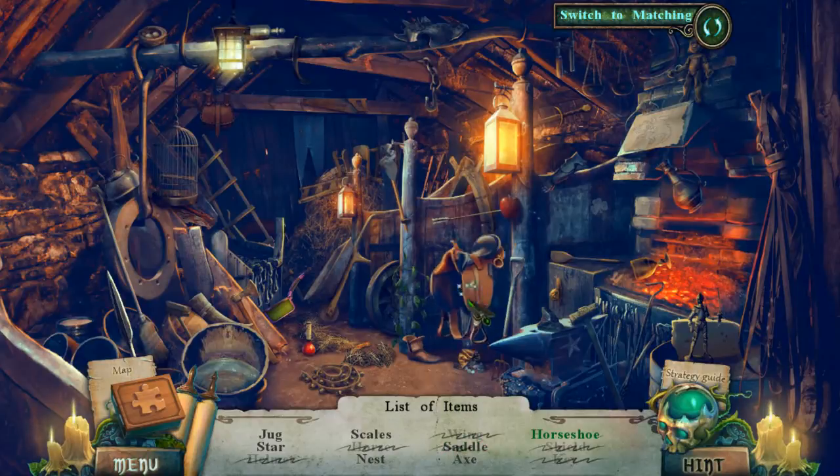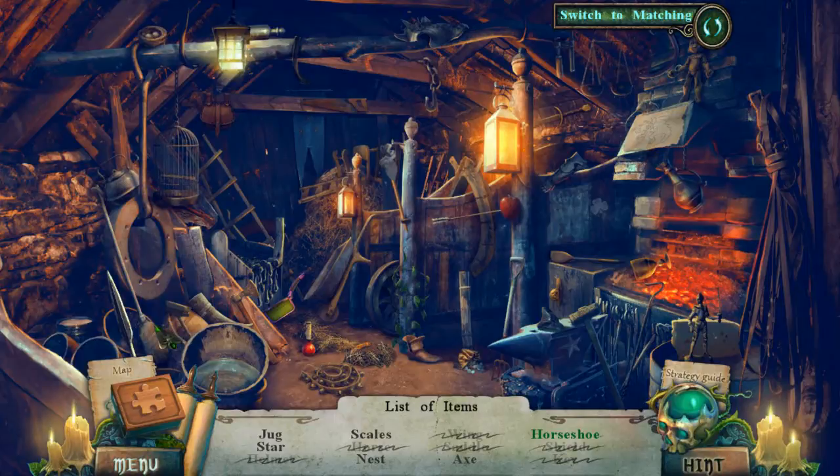There's — whatever they call that part of the saddle. Stirrups? Is that what it is — stirrups? So I need a jug, a star, scales, and a nest. Of course I haven't been able to find any of that stuff. Horseshoe. Oh — jug, a star, and scales.